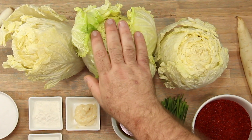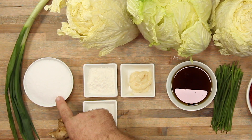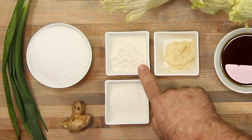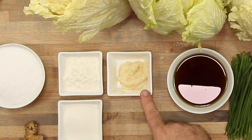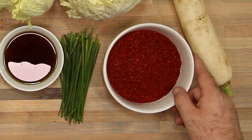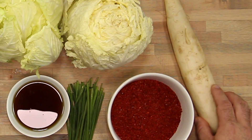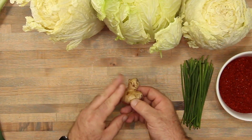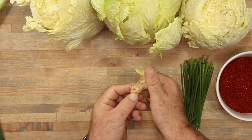So we have three large heads of napa cabbage — this is about eight pounds. One cup of kosher salt; you don't want to use iodized salt, you have to use kosher salt to help with the fermentation process. Three tablespoons of sweet rice flour or sweet glutinous flour. Three tablespoons of sugar. Two and a half tablespoons of garlic paste. Three quarters cup of fish sauce. A bunch of chives. One and a half to two cups of Korean red pepper flakes. One daikon radish. One sprig of yellow spring onion. And also about two tablespoons — one chunk a little bit bigger than your thumb — of ginger.